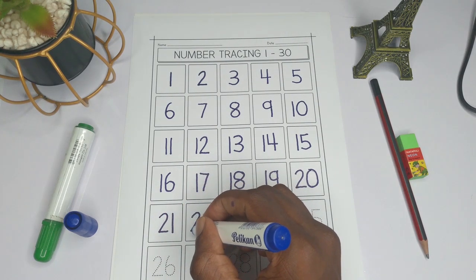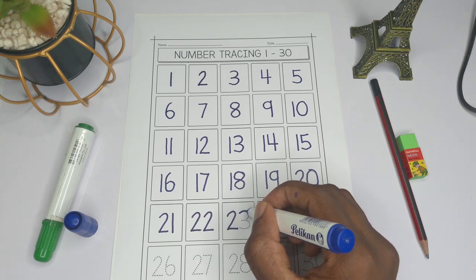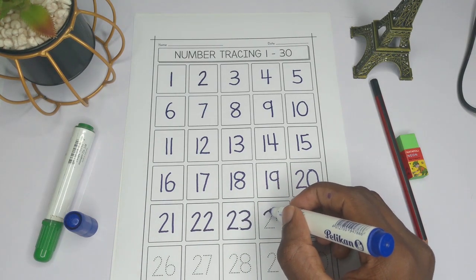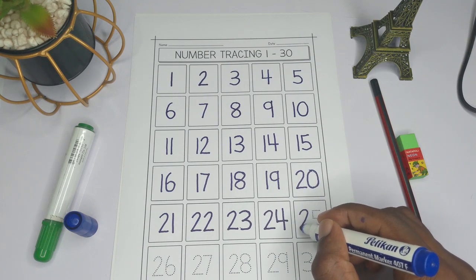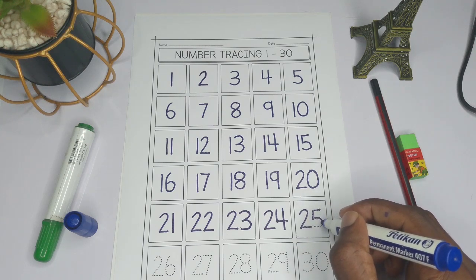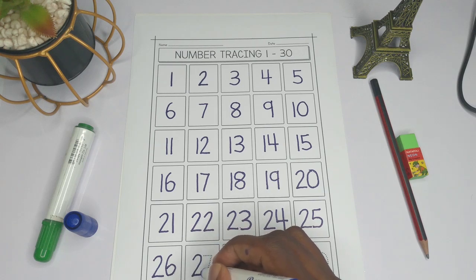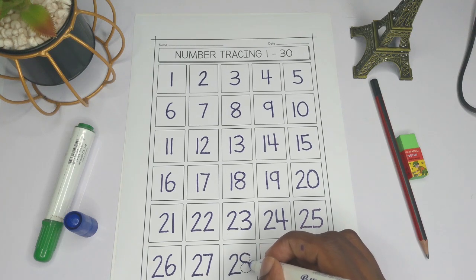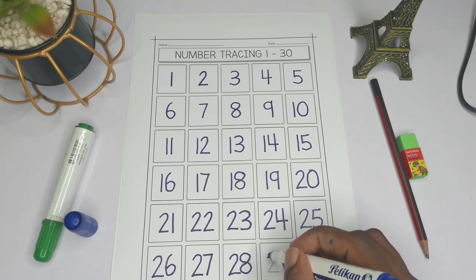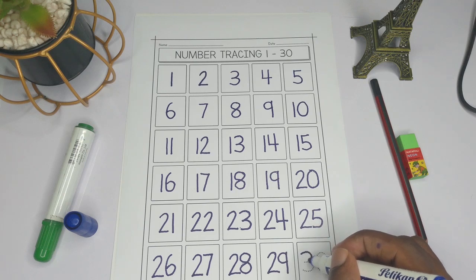Twenty-two is two-two. Twenty-three is two and three. Twenty-four is two and four. Twenty-five is two-five. Twenty-six is two and six. Twenty-seven is two-seven. Twenty-eight is two-eight. Twenty-nine is two-nine.